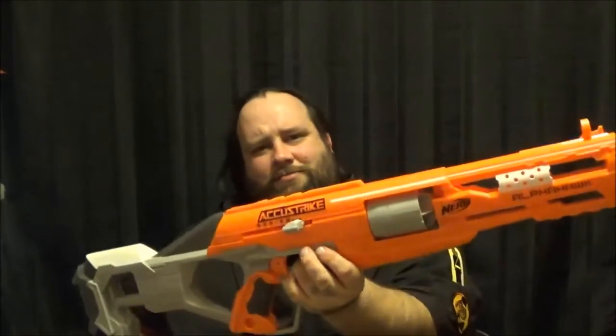Nerf Alpha Hawk — why not? I don't understand. This is a bit of a confusing review for me; I tried to be more technical and I'm just not the biggest fan of this thing.